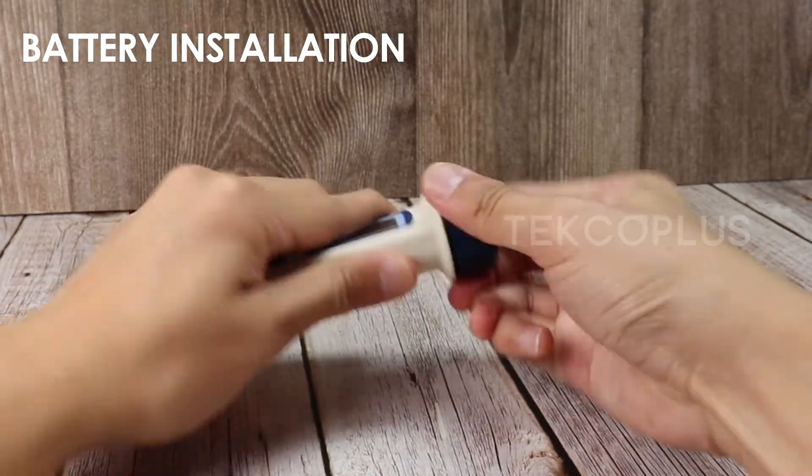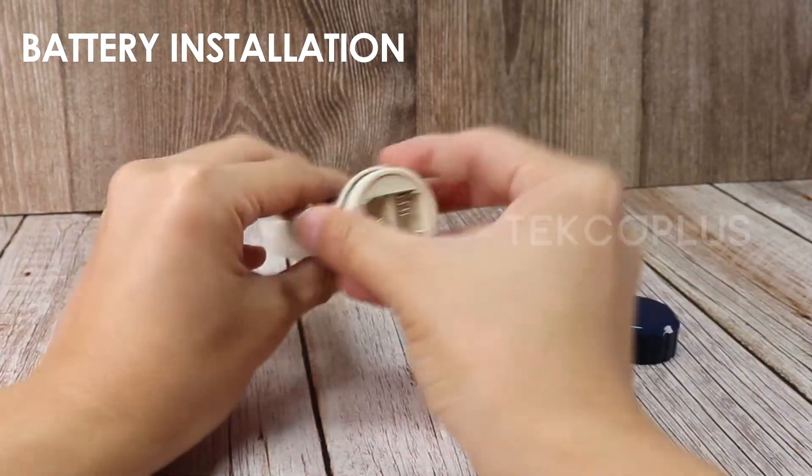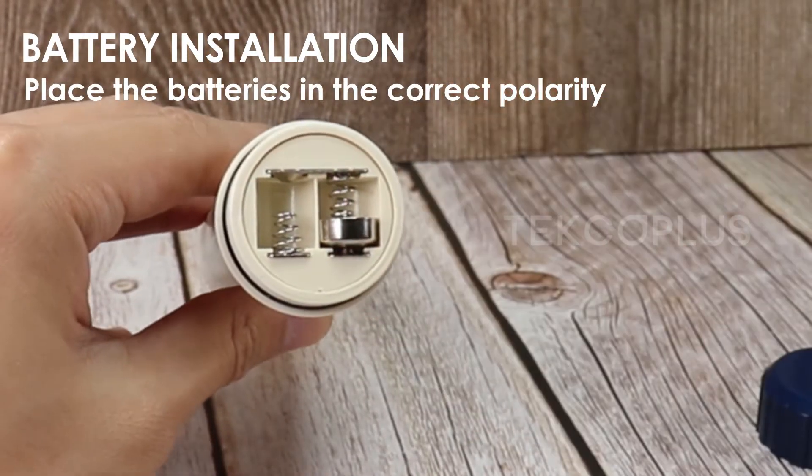To operate, install the four button batteries. Place the batteries in the correct polarity.